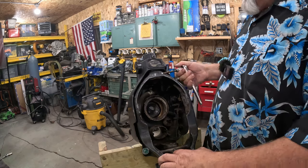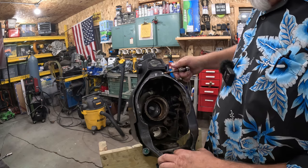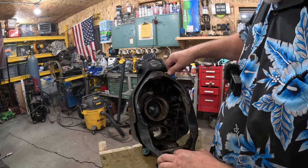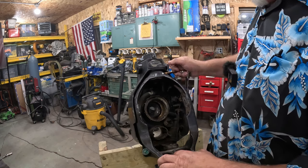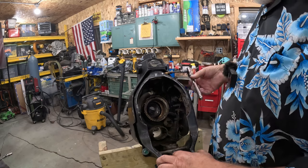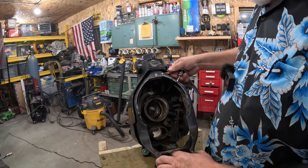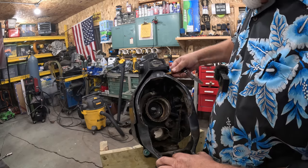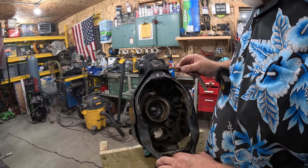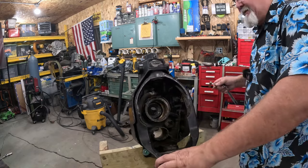Now I'm curious — when I pull this out, how deep did the PB Blaster get on the thread on the other side? It actually got pretty deep over here — you can see how wet it is right here. It doesn't look like it went in at all on the other side, but maybe the heat obviously helped let it go. That thing was tight. All right, cool.